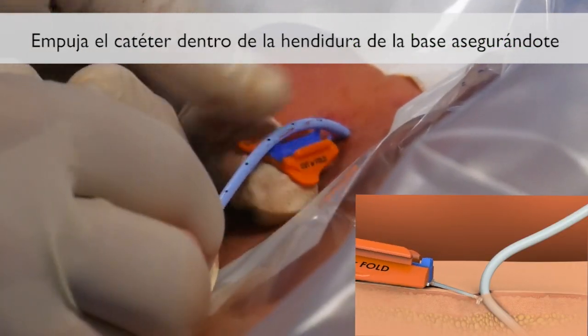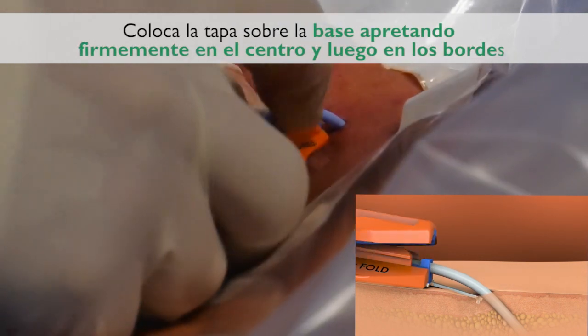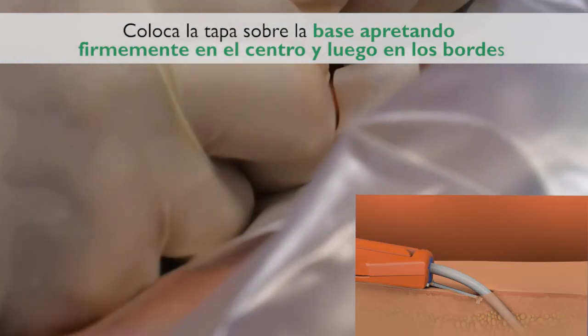Press the catheter into the groove and base, making sure the catheter shaft and SecuraCath base are dry. Place the cover on the base by pressing firmly on the center and then the edges.